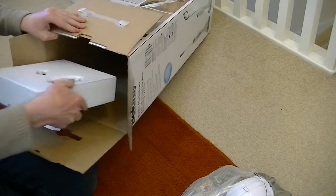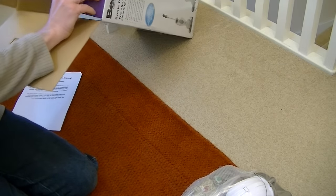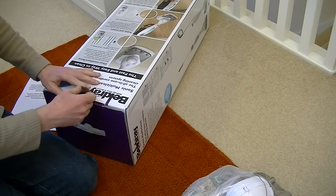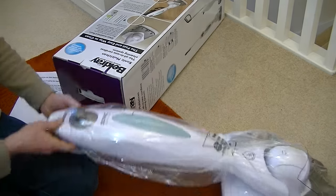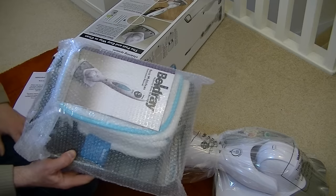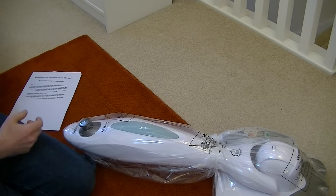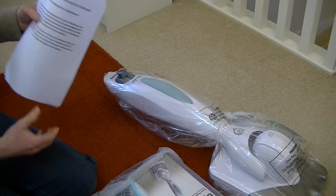I was quite surprised: it says on the box that no cleaning solutions are included, which I think is ridiculous, to be honest. I know with the Shark Sonic Duo they do provide all the cleaning solutions, but with this one you don't get the solutions. You get the microfiber pads, but you don't get any of the solutions. I'm really pleased that I got a packet of the solutions to go with this.